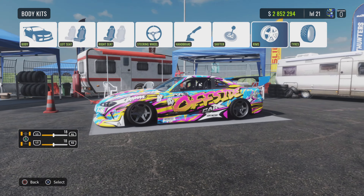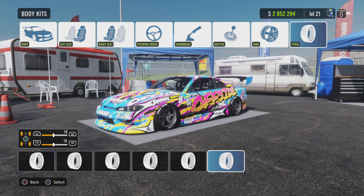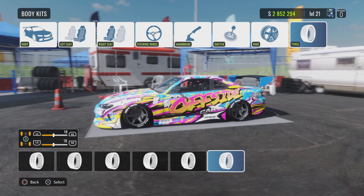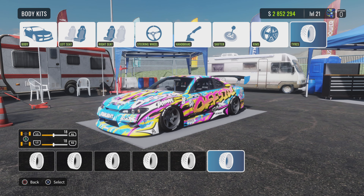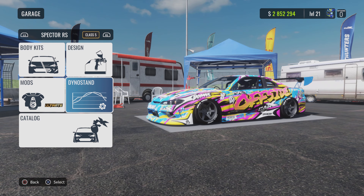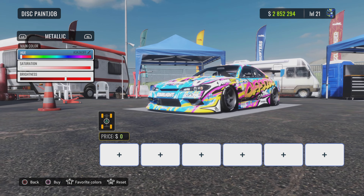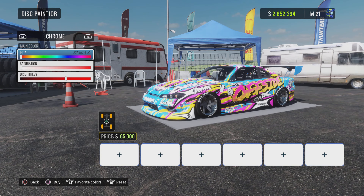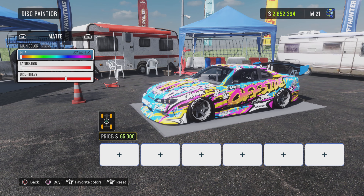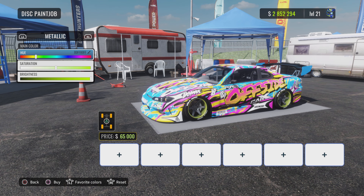Oh damn, I need to do tyres. I can't believe that livery, man. It's like a proper FD car. Right, and then we go design. Let's do the wheels, like pink or something.